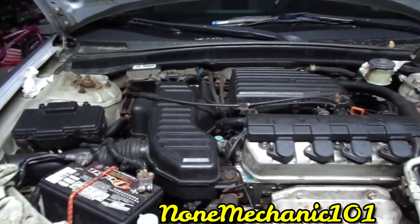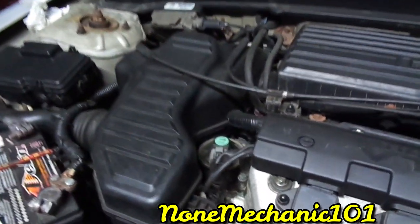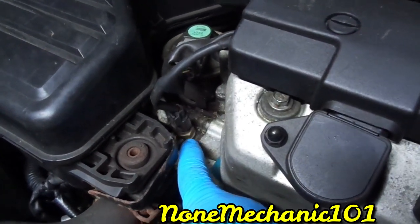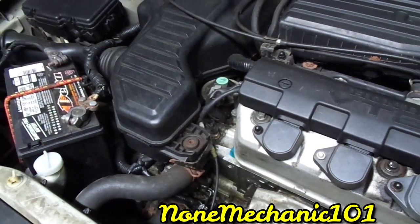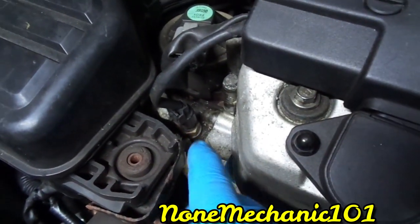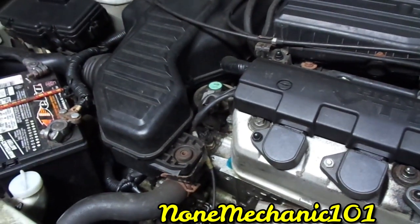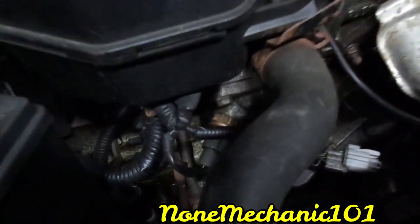So once again, this is a 2002 Honda Civic. The cooling temperature sensor is right here — see that one right there? That's your cooling temperature sensor, and it's right in the front right here. If you ever get a code for the cooling temperature sensor and you want to change it, this is it right here.